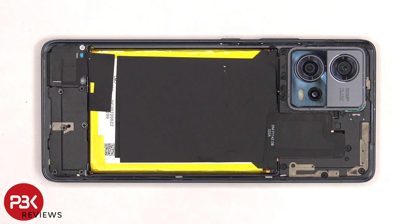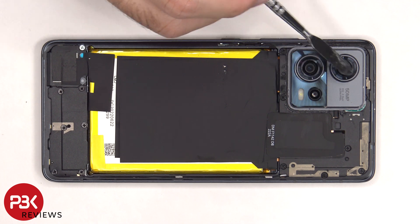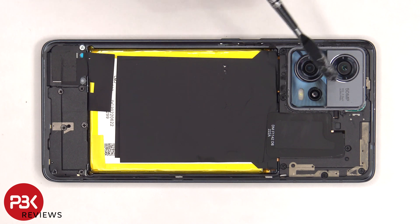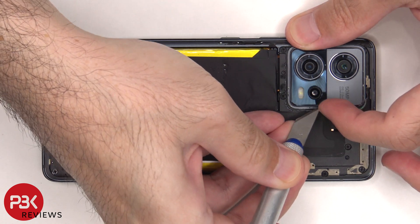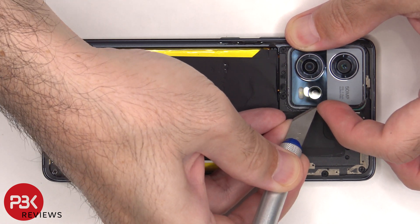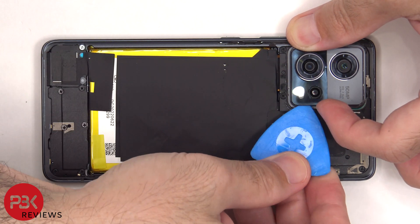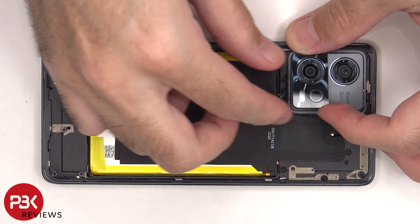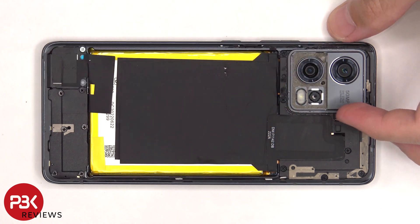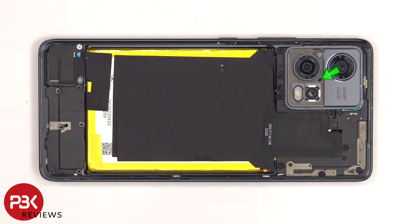Now this phone has a terrible design. After spending a lot of time trying to pry this camera bezel off, I realized there's a screw underneath holding this bezel down. Usually the bezel is only held down with some adhesive, so in order to take that off you're going to have to peel this bottom portion off. There's a T4 or Torx 4 screw that has to be removed, and then the camera bezel can be pried off.